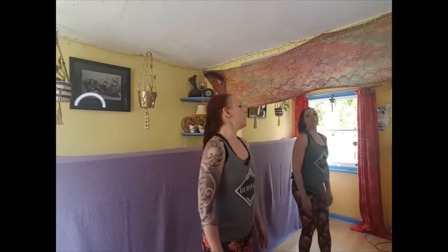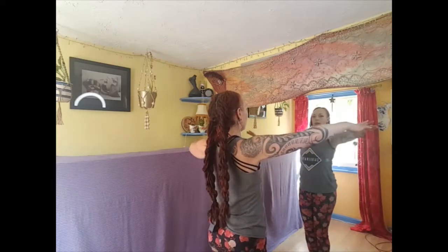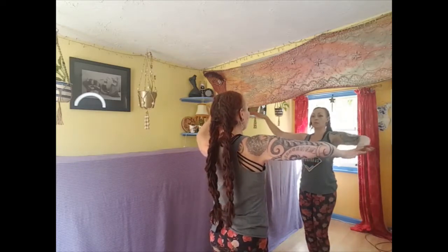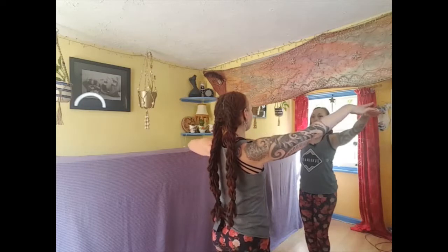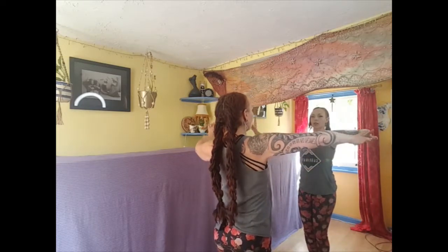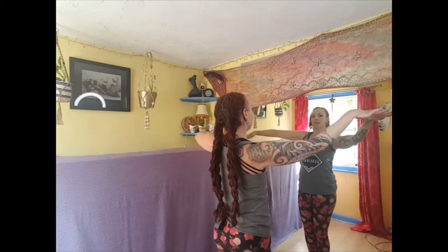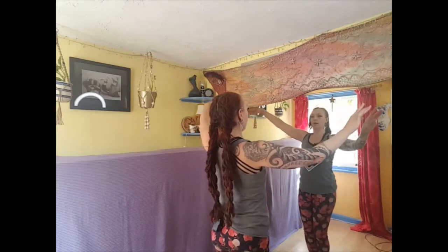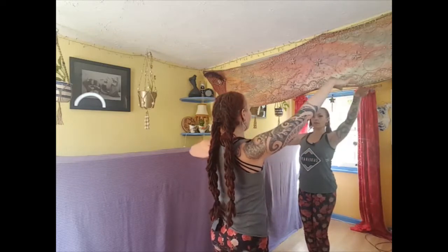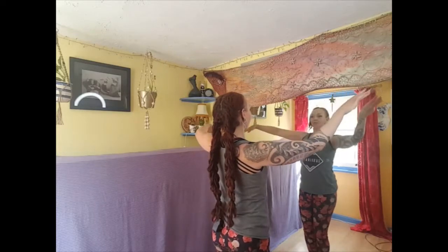Now we're going to do a little practice with different styles of arm undulation. Starting from horizontal, there's a kind of arm ripple where the hand can stay pretty still in space, rotating — shoulder, elbow, wrist, fingers — and then we can allow the arms to travel a little bit more, reaching from the top of the head down to just low shoulder height. That's the ATS style — it's the same movement all the way through.